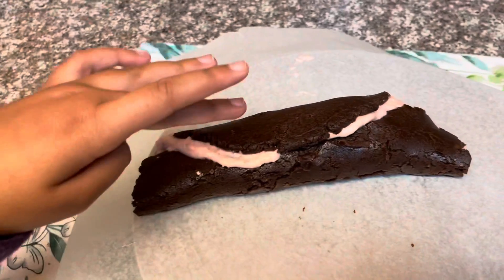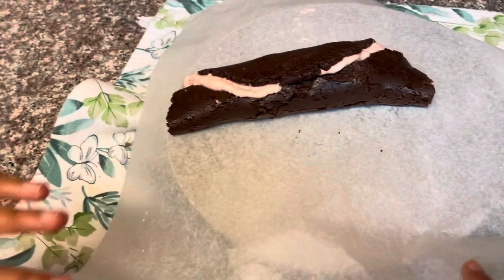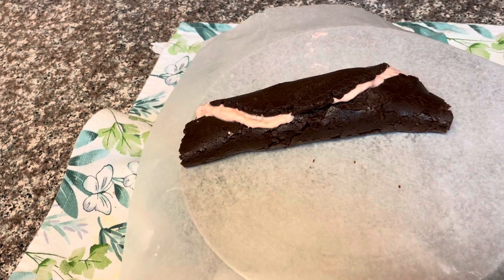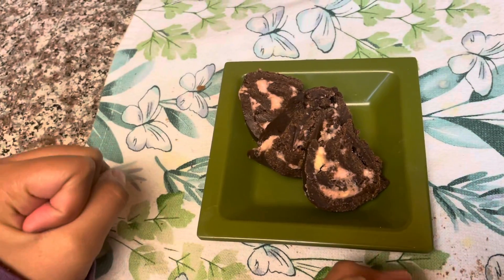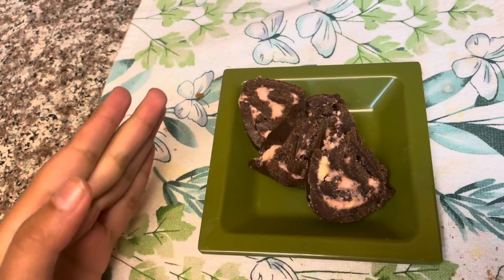We're almost done with the Swiss roll, we have one more step. We need to pack this and put it in the refrigerator for two hours. After two hours, I cut it gently.